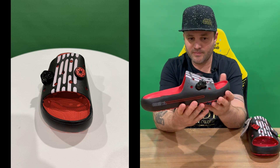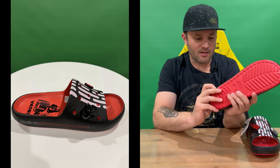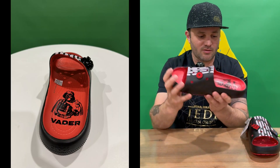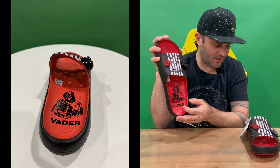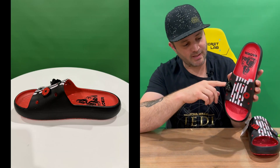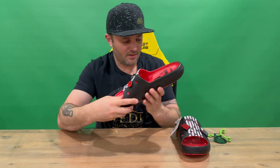Take a look at our first slide. All the way around, got a little lightsaber on the side there - that's pretty cool, nice little touch. And then you've got Darth Vader there. We'll check the other side - you've got a couple of the masks there for Vader and the symbol, and Crocs across there as well.